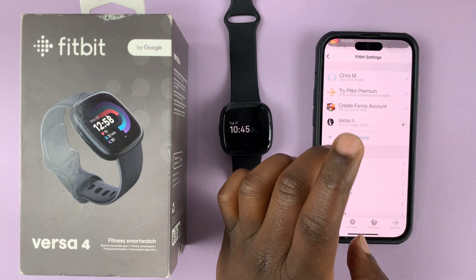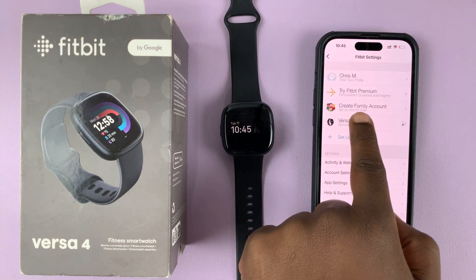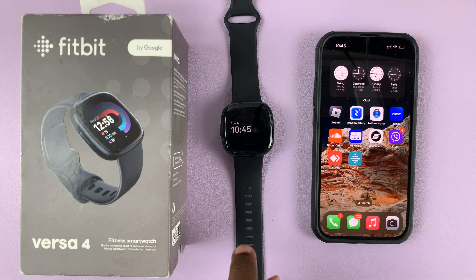It's going to ask for some additional options — I'll say no thanks for now. And you can see our Versa 4 is back on the Fitbit application. That's basically how to unpair and re-pair your Fitbit Versa 4 to your iPhone.